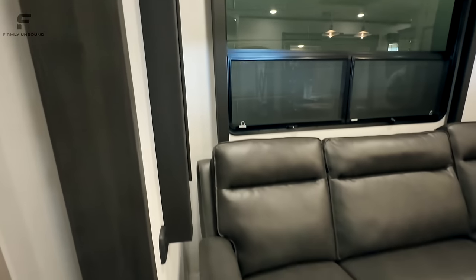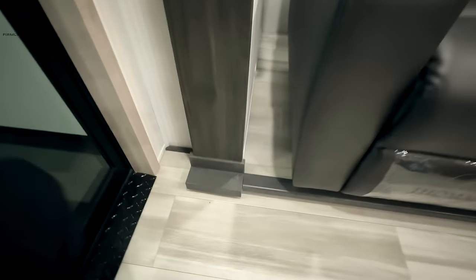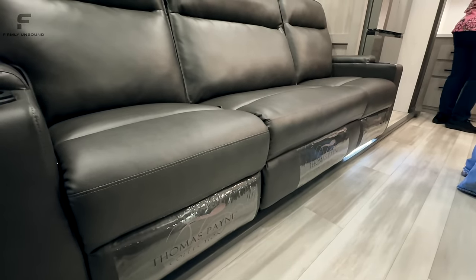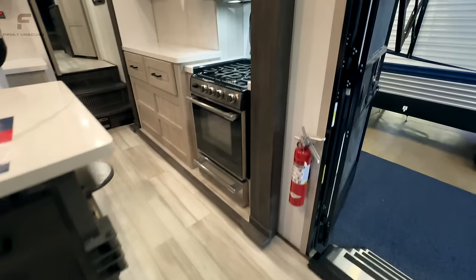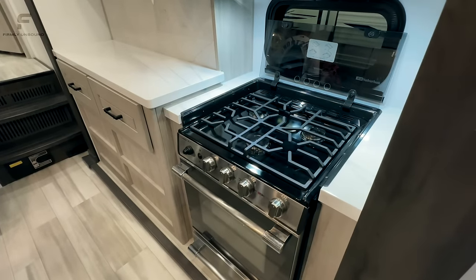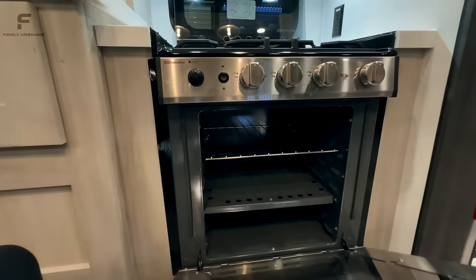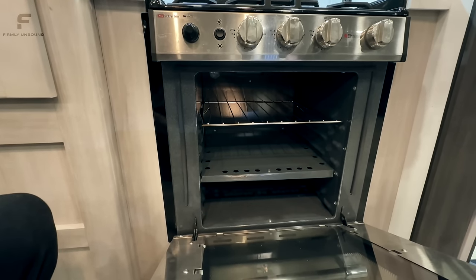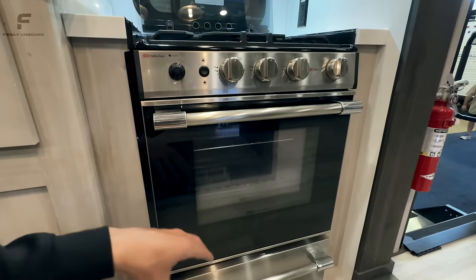With your slide-outs, this is one of the toy haulers that does not have a flush floor slide-out, so there is a small lip right here underneath — something to be mindful of. That's the same on both sides of the kitchen. The kitchen has a Suburban stove and oven — a three-burner stove with a bigger oven that can fit something like a pizza or a turkey. It has more of an industrial look.